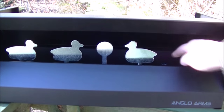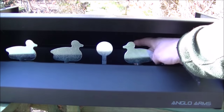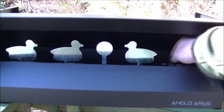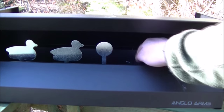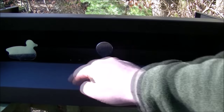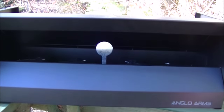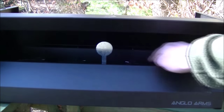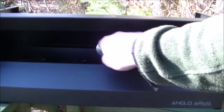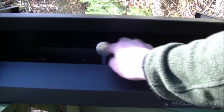They're knocked over and there's a bar that runs along the back here with magnets on. When they're knocked down they stick to the magnet. Once you've shot all your duck targets you would then shoot this one. This one is attached to the bar with the magnets on, so that one would knock the targets back up again.